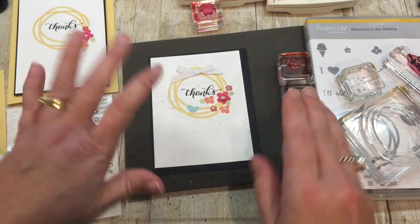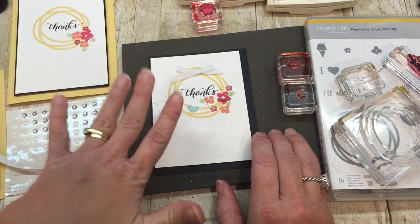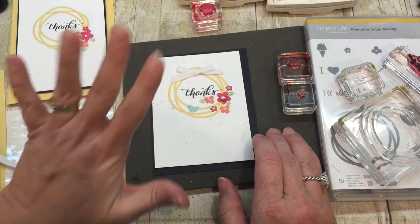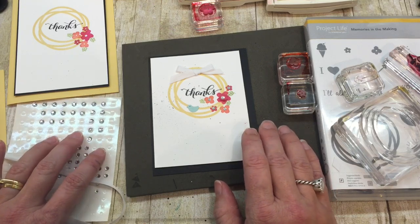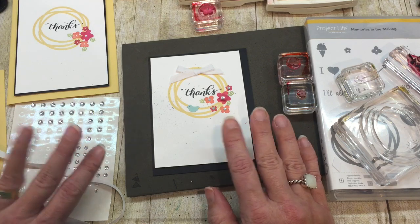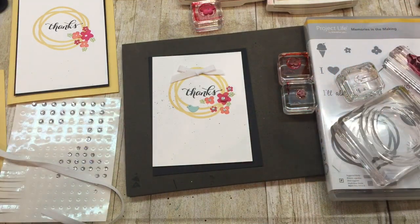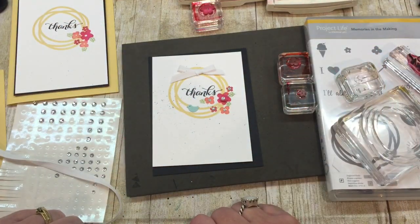Thank you so much for watching. I have a link back to my blog post that has all these different cards in it, and there are also links to my online store and the supplies that I used. Remember, when you shop through the Creativity Cave, I have a fantastic VIP rewards program and I would love to welcome you — all of that is outlined on my blog. If you have any questions, let me know. Check out the link in the description of this video, and feel free to subscribe to my channel — you won't miss any of my fabulously awesome cards and projects. Thank you so much for watching, guys. Bye!